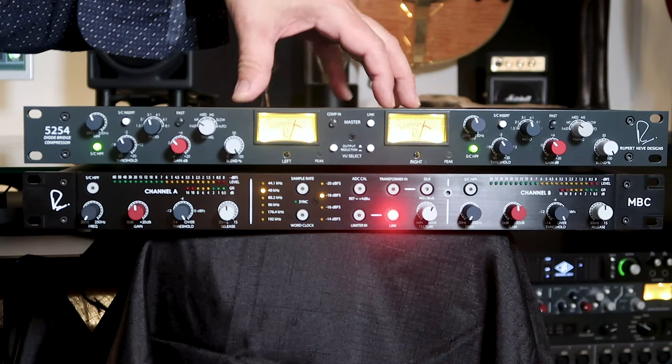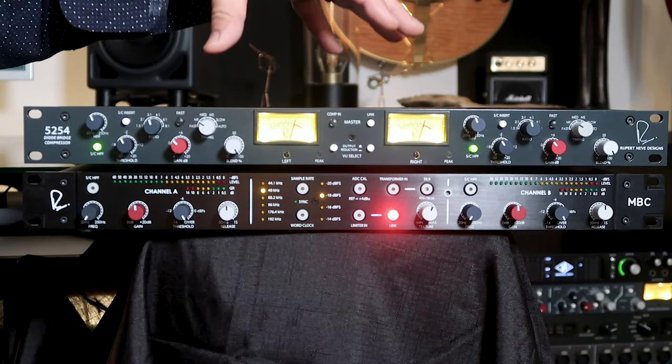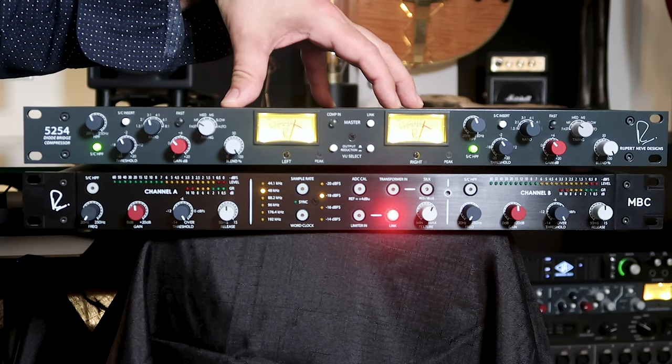Thanks for joining me here in my home studio. I've got the dual diode bridge compressor set up in my signal path. I'm coming out of my Apollo audio interface into the dual diode bridge compressor and then going into the Rupert Neve Designs master bus converter — a great sounding converter. I've got all the extra functions turned off so we're just using this as a straight transparent converter. We're going SPDIF back out into Luna.